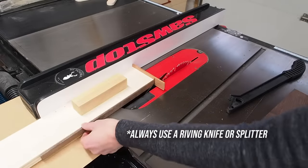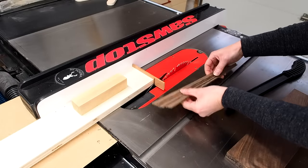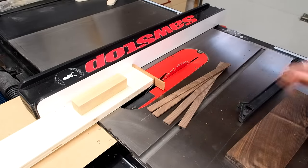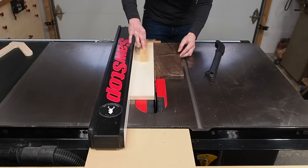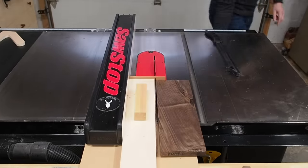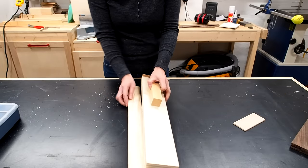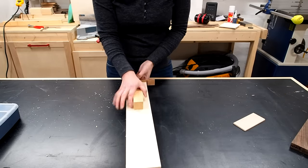After a few passes I could clearly see that it works. I'm getting thin even strips, but I'm still feeling a little bit nervous that I'll experience some unexpected kickback, so I think I can make this jig a little safer. I've got another strip of plywood here the same length but ripped to exactly two inches wide and I'm going to add it underneath the jig.